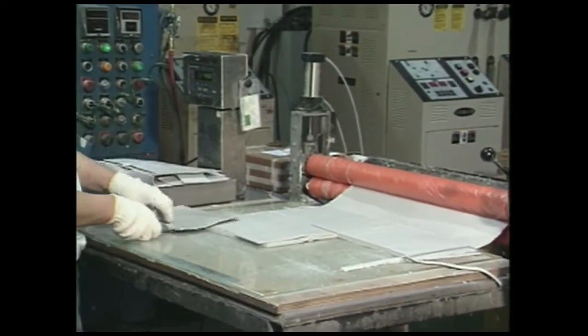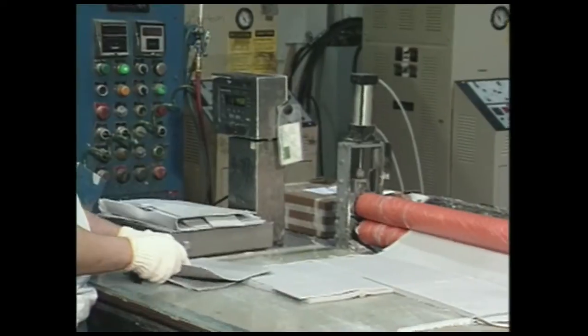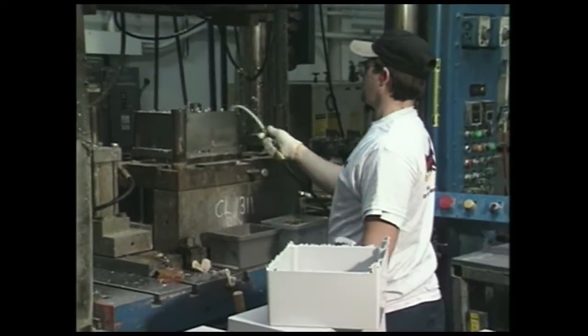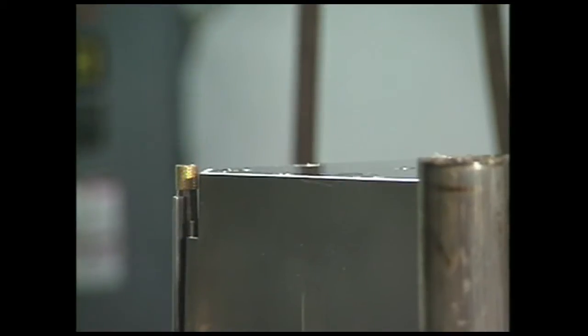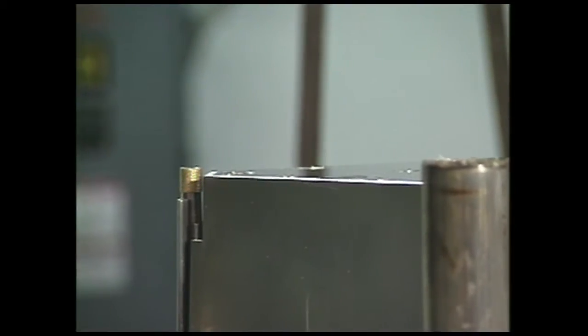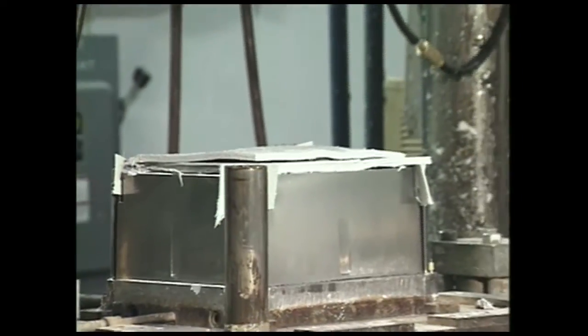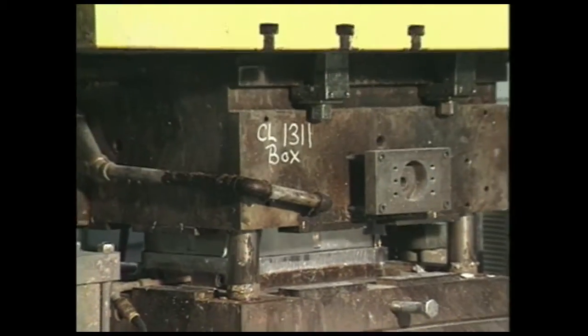The compound is cut and precisely weighed. The result is called the mold charge. Each cycle in the molding process is preceded by expelling particulate from the mold, insertion of brass inserts to be molded directly into the enclosure form, and the placement of the mold charge in a position that will allow material to flow under time, heat, and pressure.